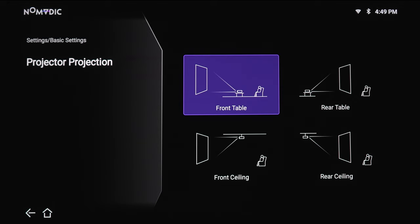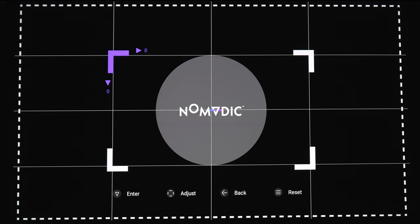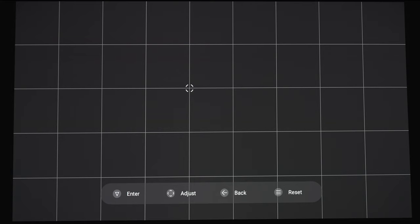Next section is keystone correction. So if you want to adjust your keystone using the four-corner adjustments, you can select an option — for example, the upper left corner — and pull it in or pull it out. You can do that for all four corners. There is also a warping option. So if you have some curvature in your screen or on your wall, you can pick a point and warp the image. You can do this for as many points as you want until you get a nice, flush, straight image. And if you want to reset everything, just hold down the menu button.